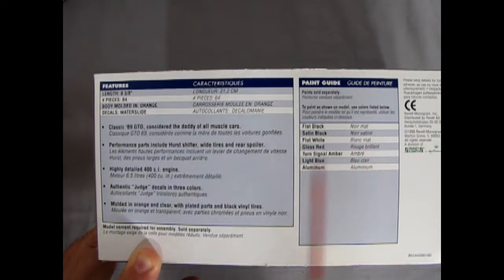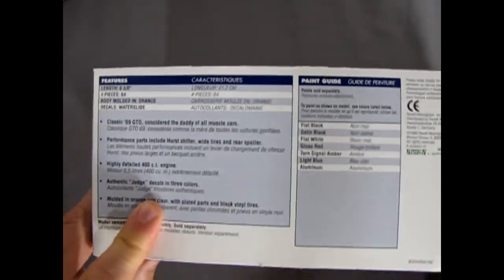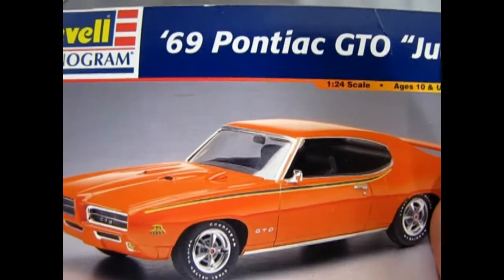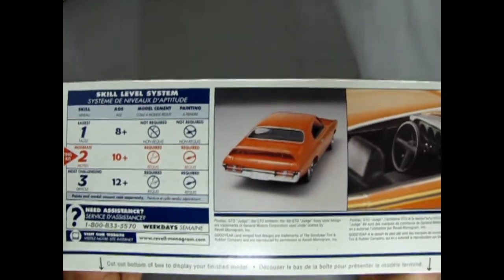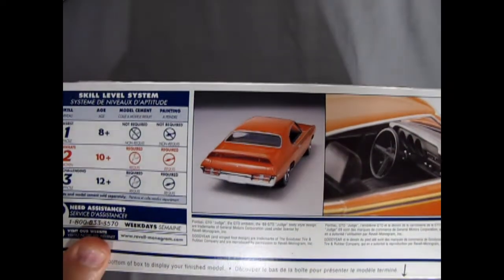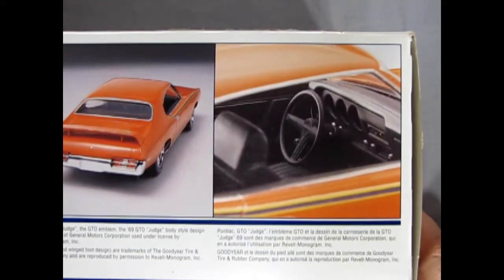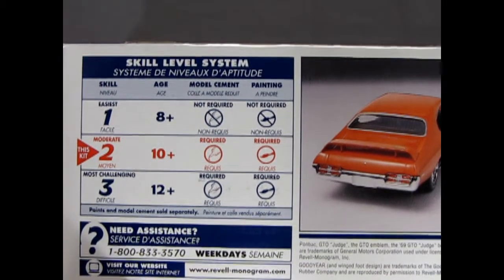Molded in orange and clear with plated parts and black vinyl tires. Here are the colors it calls for. I might have taken the decals out and put them to the side back in the day, and then we got the High River flood and I lost my entire decal box, which is unfortunate — I had some stuff in there from Denmark. The end of the box looks like the front. There's the back end of the built-up 69 Pontiac GTO and our interior, and this kit is for ages 10 and up, skill level 2.